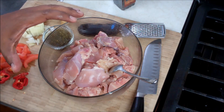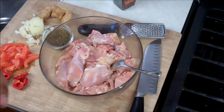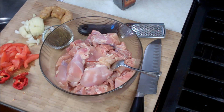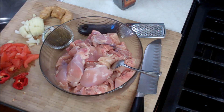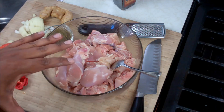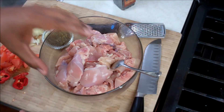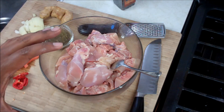In my bowl here I've got a couple pounds of chicken — boneless chicken thighs. One of the first things you would notice in the Caribbean is what we do — and there's a lot of debate about this — we usually wash the chicken with lemon juice, or lime juice, or vinegar and water. We wash it individually, piece by piece, removing as much of the fat and skin as possible.